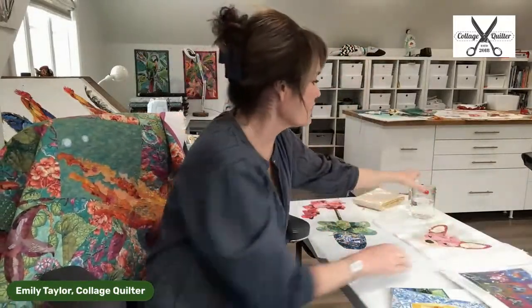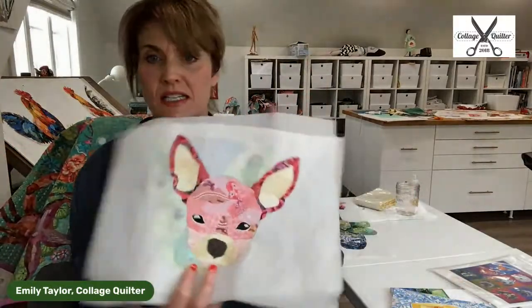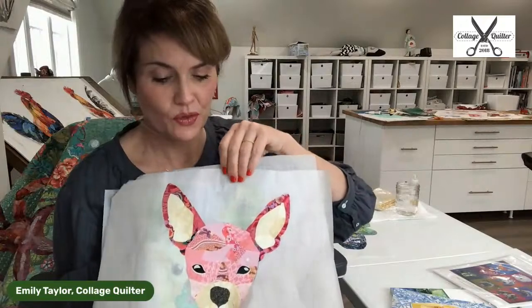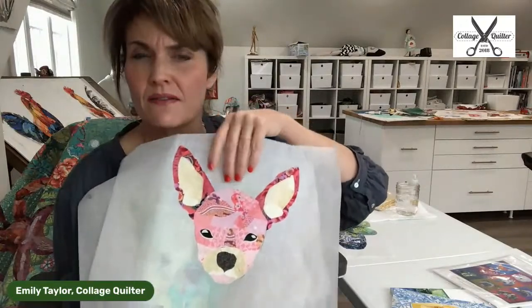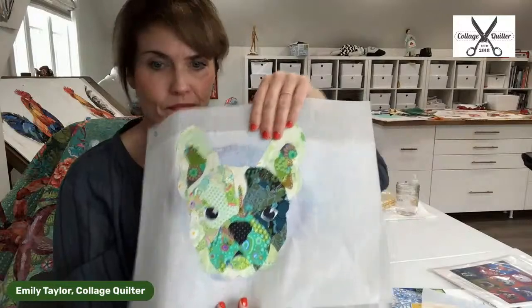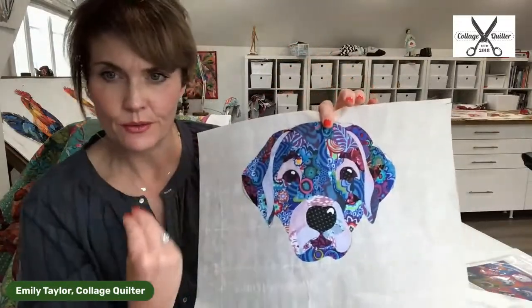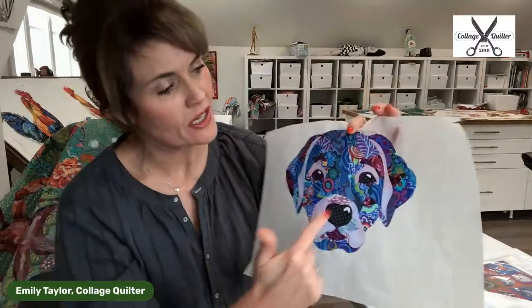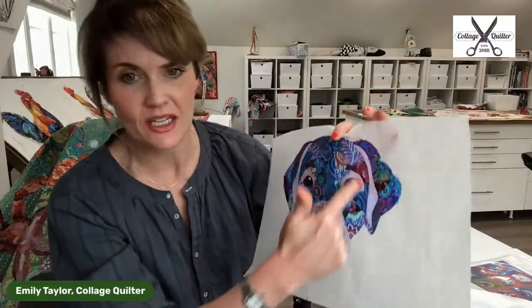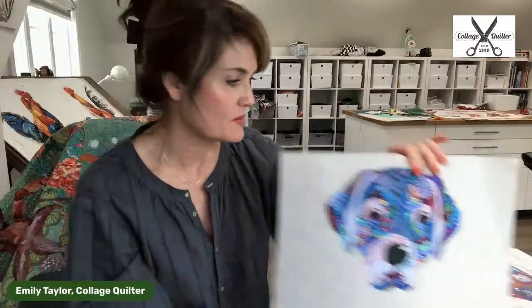I also have a few designs from my Pop Art Pups pattern that we might embellish. As I was looking through my samples, I thought it would be really easy to demonstrate how to get just a touch more dimension with some of these. Let's get started — I don't want to take all day.